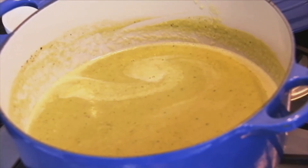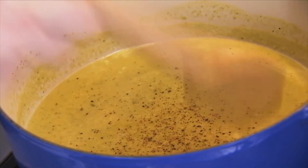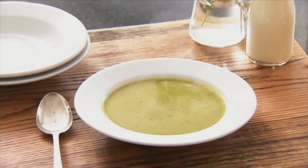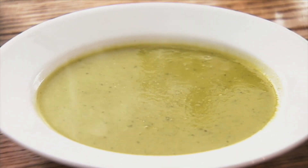Some peas are very tender and sweet all on their own; some are a little starchy or less sweet. These are very tender and sweet, so I don't need to add any more sugar to bring up the natural flavor — just a little pepper. And they're not starchy at all. But if they were, a little splash of heavy cream or a tablespoon or so of butter whisked in would help smooth it out. Hope you enjoy this delicious spring treat!